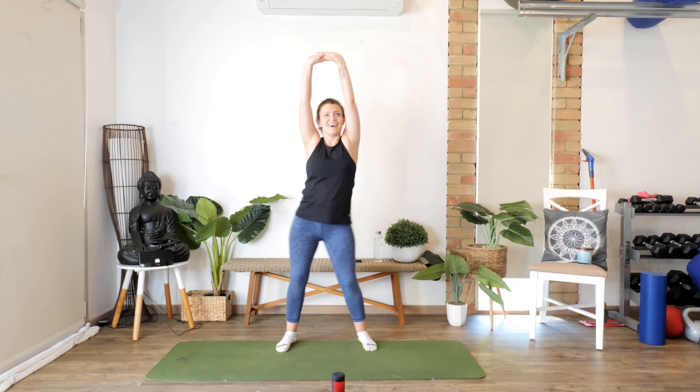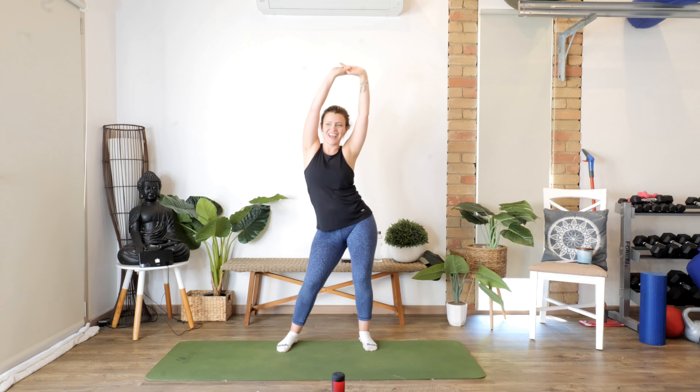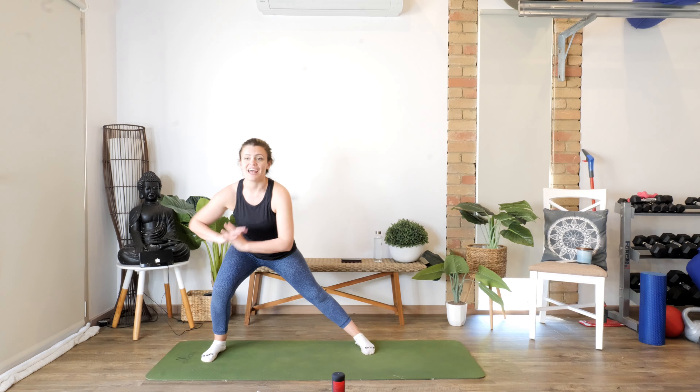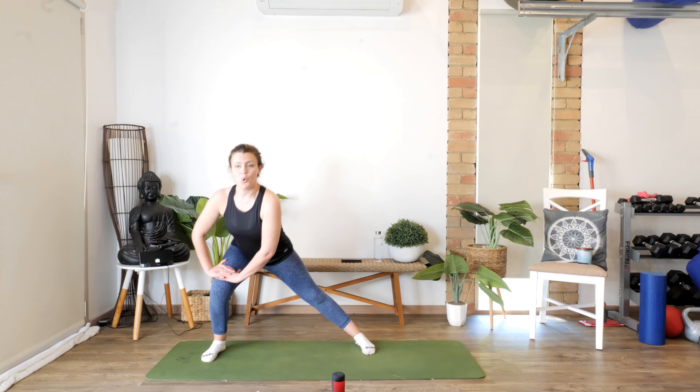Coming back to the middle — a little bit of sassy shake here. Come on, move those hips! Awesome work guys. Then we bring the arms down and take this right leg to a side lunge — pulses, let's go! Pulse it out, you might even want to bring that hand down. Come on, breathe it out. We've got five, four, three, two.